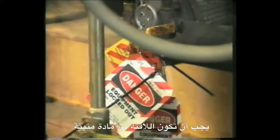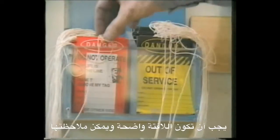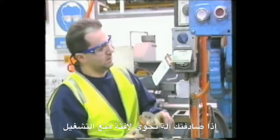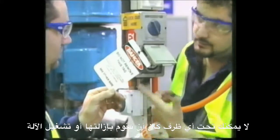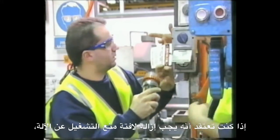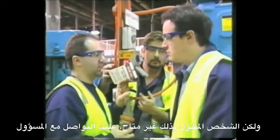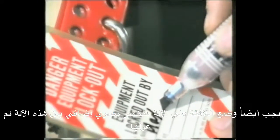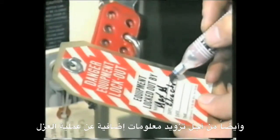Tags should be of a durable material that can handle the required conditions without fading or rotting. The tag should be distinctive and clearly noticeable. If you come across a piece of equipment with a tag on it, under no circumstances should you remove it or turn on the power source. If you believe tagged-out equipment can or should be reactivated, but the person who tagged it out is unavailable, contact a supervisor. Tags should also be placed on locked-out equipment as an additional visual warning that the equipment has been isolated and to provide information about the lockout.